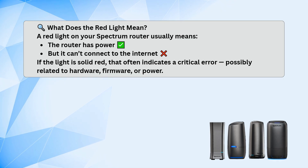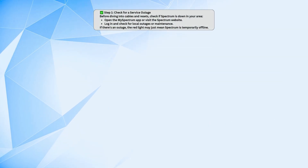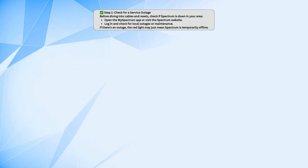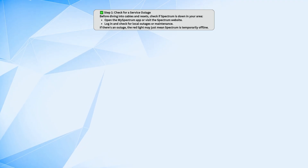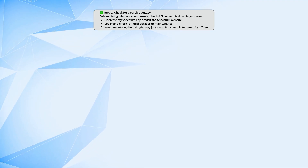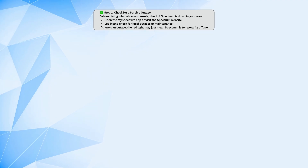Before you mess with cables or reset anything, check to see if Spectrum is having an outage in your area. You can do that by opening the My Spectrum app or going to the Spectrum website and logging into your account. If there's a local outage or maintenance going on, that could explain the red light and all you can do is wait it out.